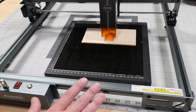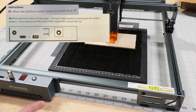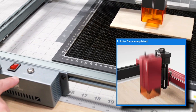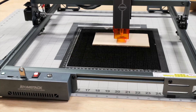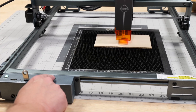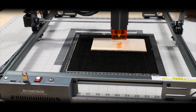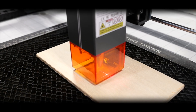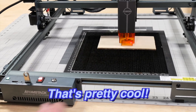Everything is plugged in and ready to go. According to our instructions, all we need to do is press this autofocus button and we should see this thing work. Here we go. That's pretty cool.